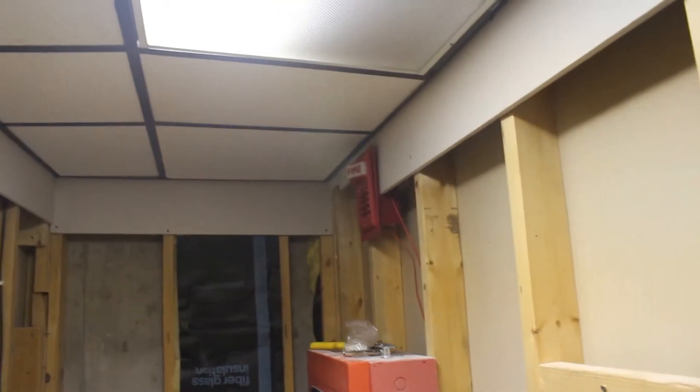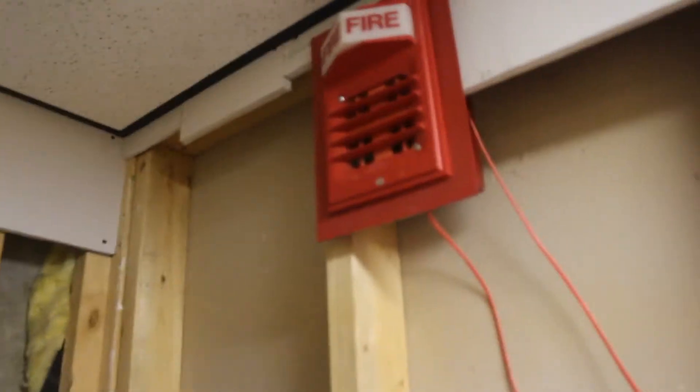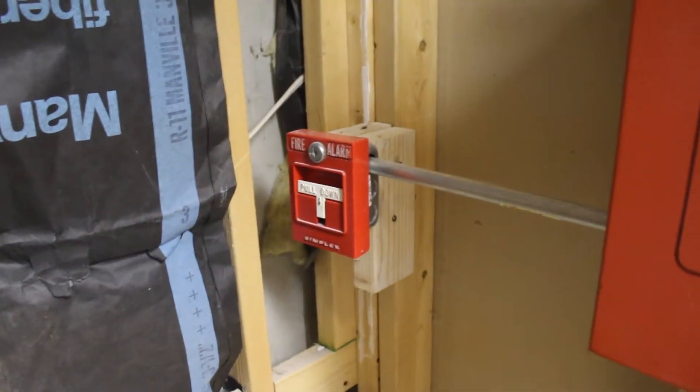Just got a ceiling up, and the 2903 and the liftable detector are now roughed in and mounted flush on it. So once the drywall is completed, this will all be integrated.